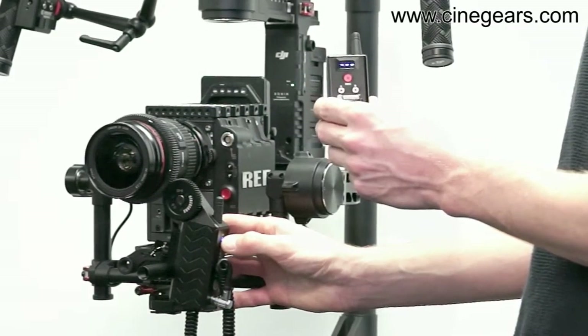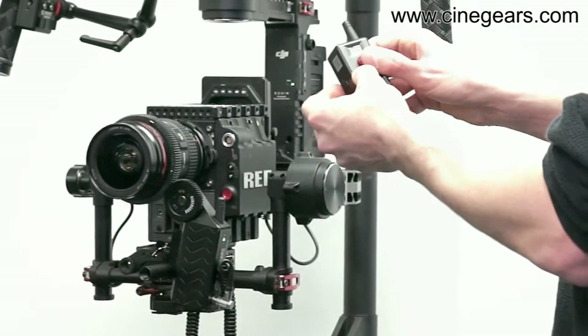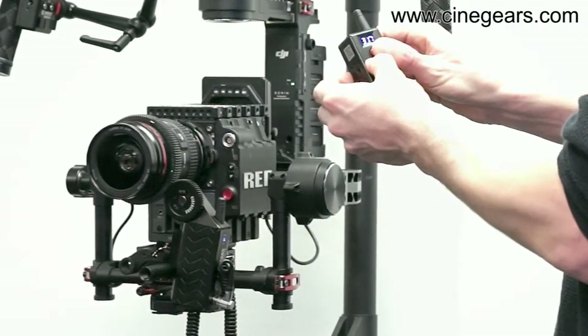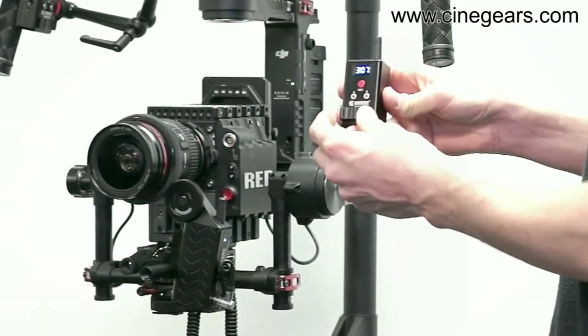Hold the button on the motor for three seconds to get it ready to pair. Then hold these three buttons all at the same time for three seconds and they're paired. If I move it now, it'll move my lens.